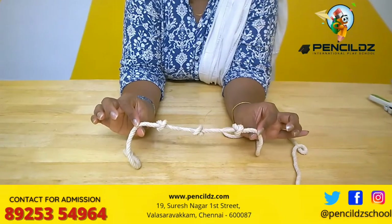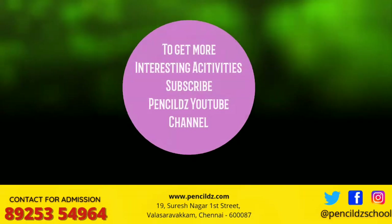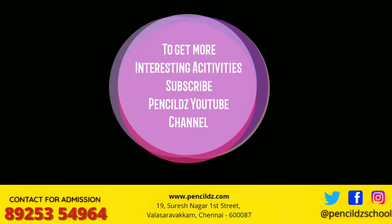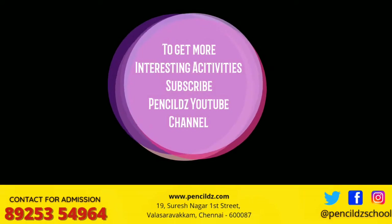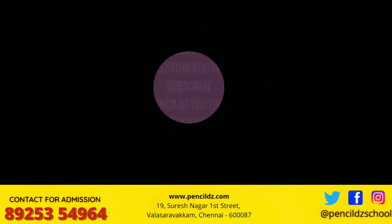Go ahead and have fun doing this activity with your kids. Thank you.